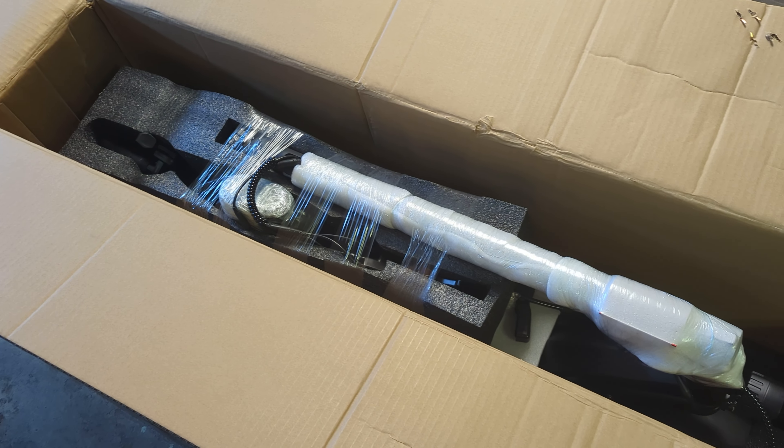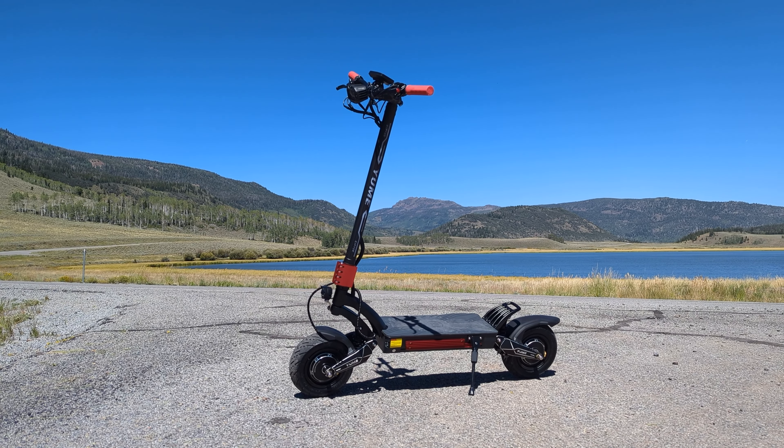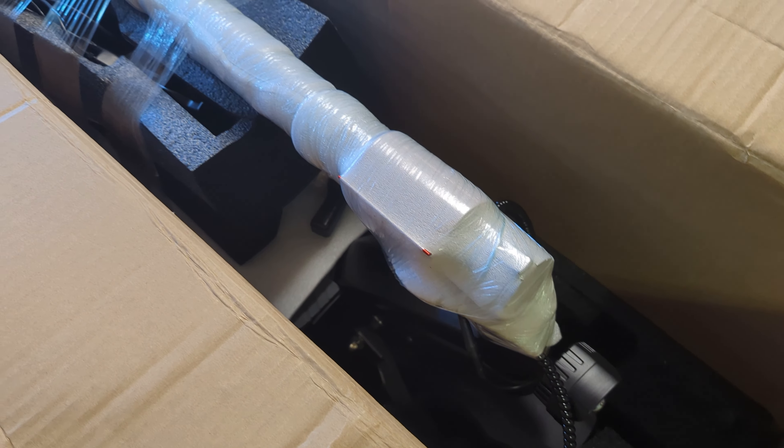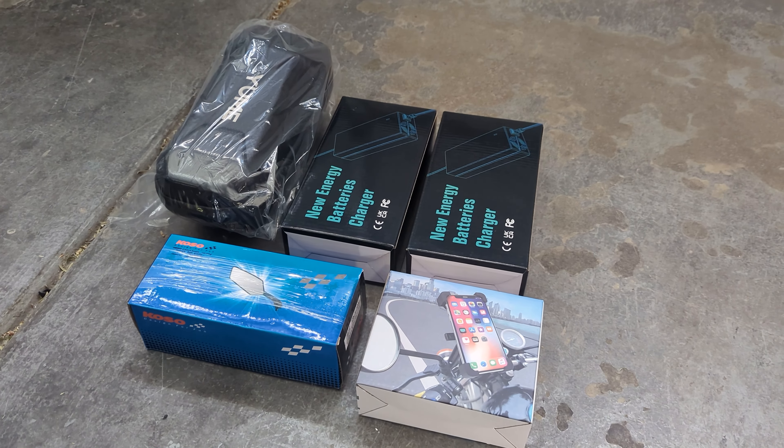I did want to quickly touch on the unboxing experience to start, because that really is the first impression you get of a new scooter. Yumi sends the scooter packed really well, and it was cool to see all the accessories they send standard as well. You get a bag, phone holder, two rear view mirrors,